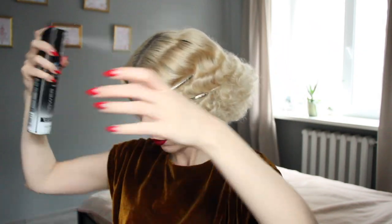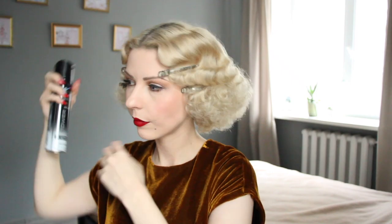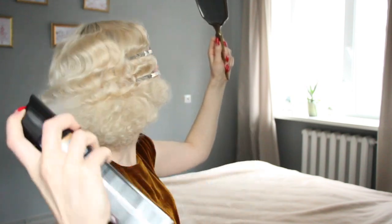Hairspray, hairspray, hairspray — of course, especially at the upper part of your hairstyle. You need to use a lot of hairspray to set the waves firm, like cords, you know. And the last preparation: accessories — don't forget about them, because they are very important in any look. And done!